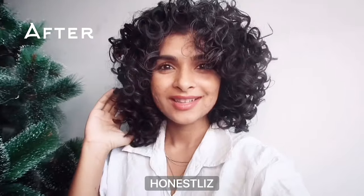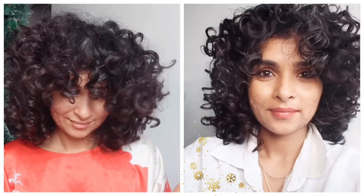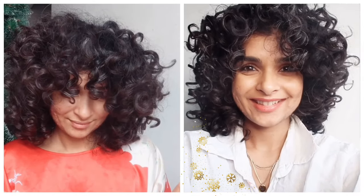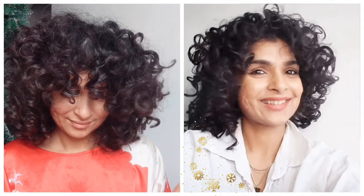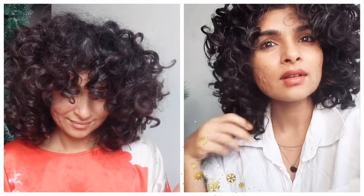Thanks for watching! If you can subscribe, you can watch my future videos — also click the bell button so you'll know when I post. Please share this with your friends who don't have time, maybe pregnant, or product junkies just like me. Let's help each other — bye!